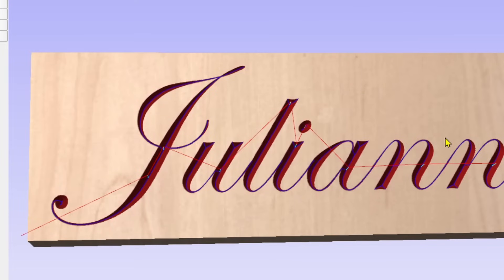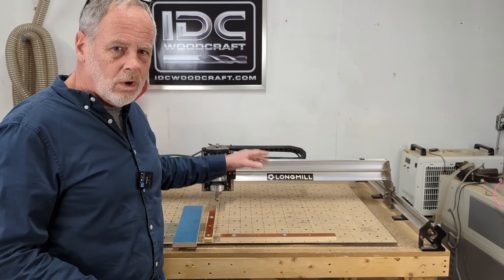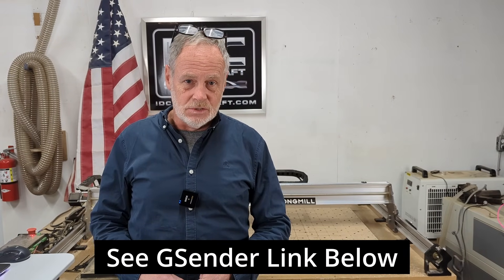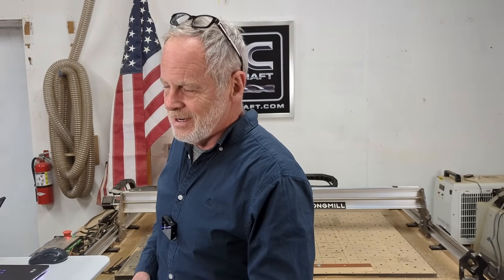Now we come over to the gCenter software, which is the control software that drives your CNC router. Any Arduino-based CNC router will work with gCenter. I totally recommend it — it's the most current, very user-friendly, has a lot of automation in the background, and it's free. I'll link it below. Ditch whatever else you're using, because gCenter is actively being developed.